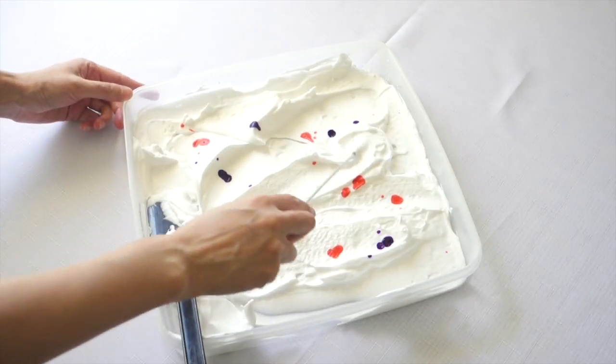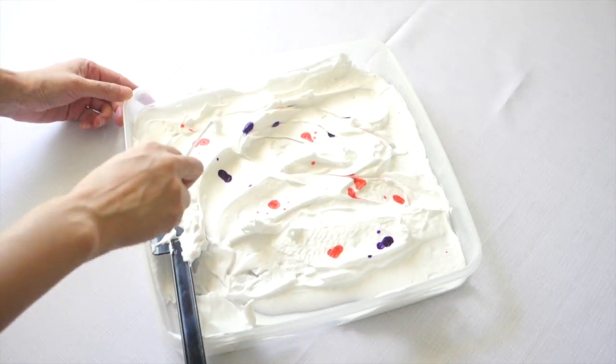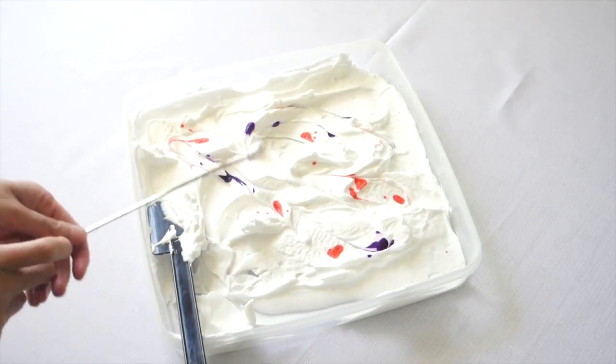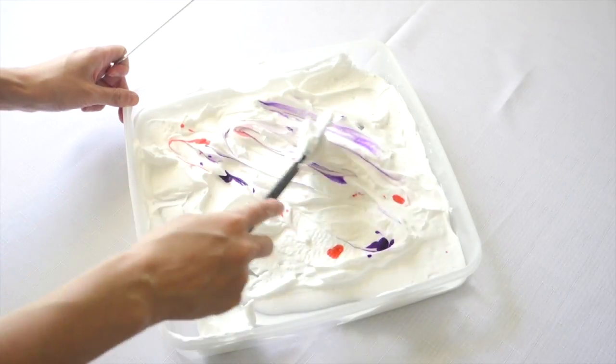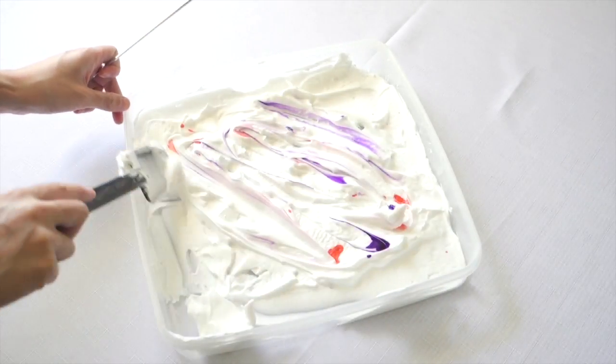Take your tools and start creating swirly patterns — this is the fun part. Be as creative as you like, but try not to overdo it. You can always stir it more to make it more swirly, but you can't undo it and make it less swirly.